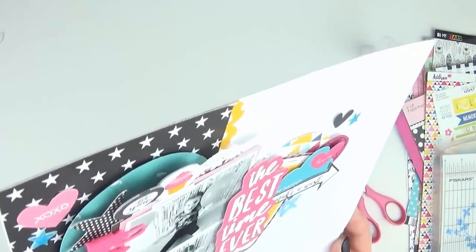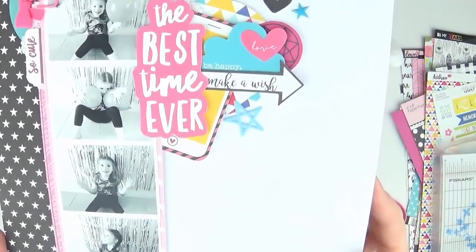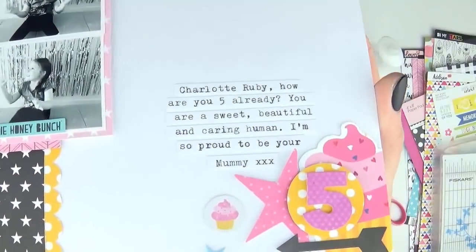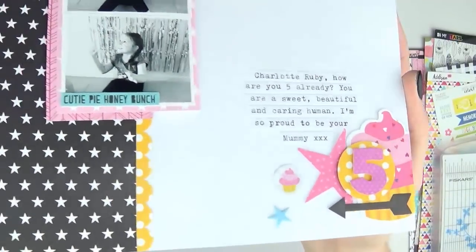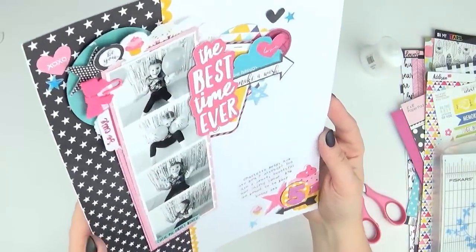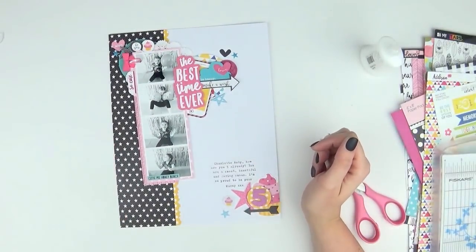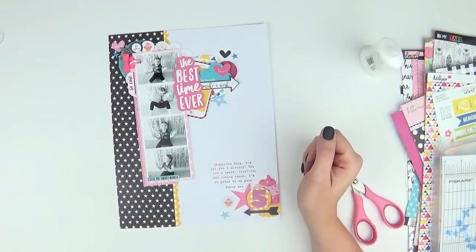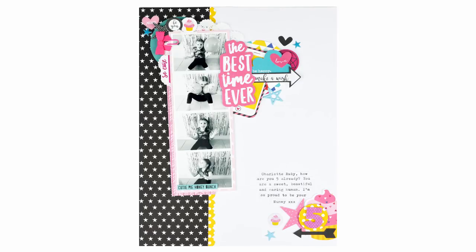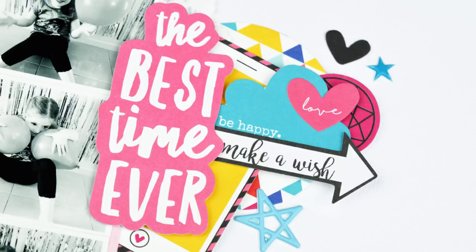I've slowed the video down just to show you some of the dimension achieved with the layering of embellishments and the finished product. That's pretty much it — thanks so much for watching, I hope you've enjoyed this process video. I'll definitely be back soon with more, and I'm just going to leave you with some close-up images of the layout. Thanks everyone, bye!